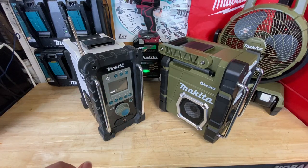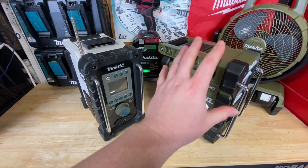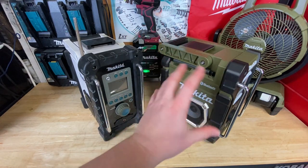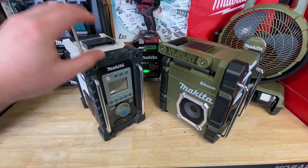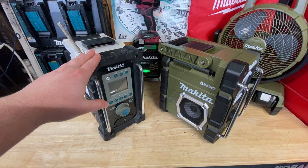What's going on guys? Indy here with Ultimate Tool Reviews. I just got in the new Makita Bluetooth Radio. This is the Adventure Series. It's got that cool olive green look to it. And if you've seen this in my previous videos, this is my older Makita — it's the BMR 100.